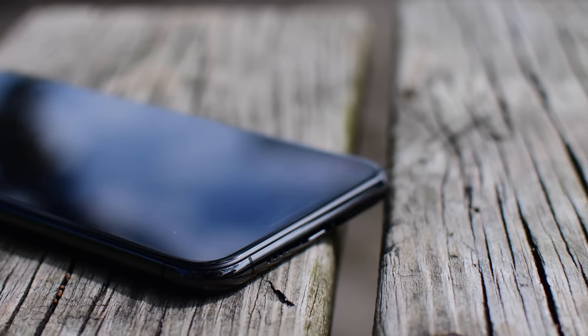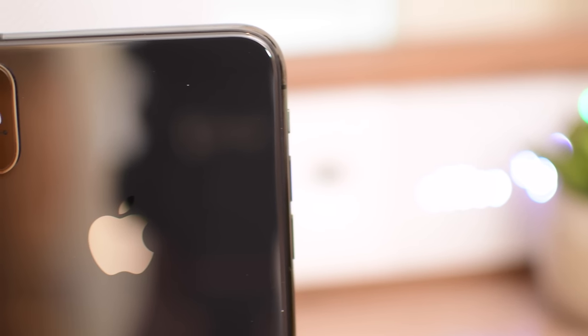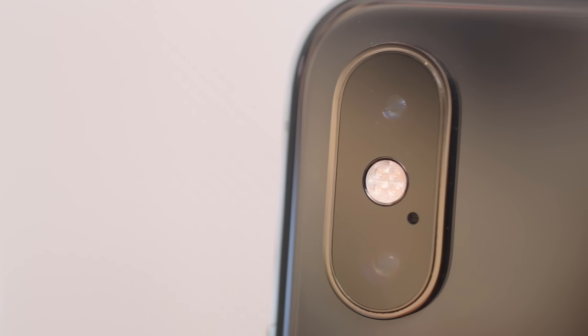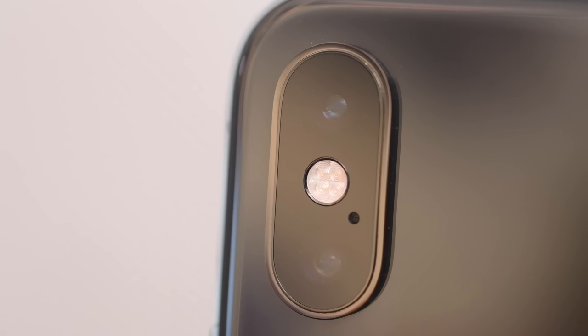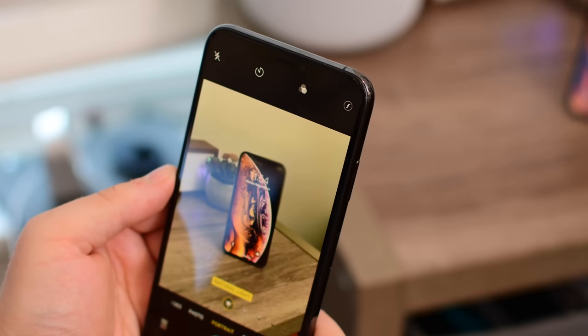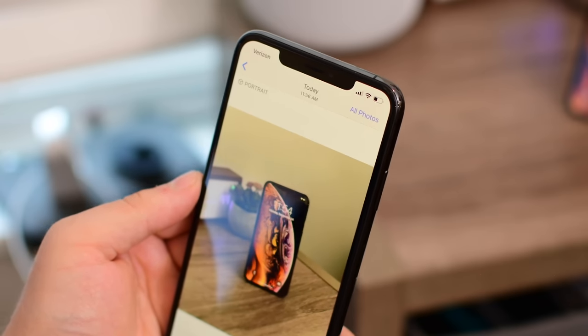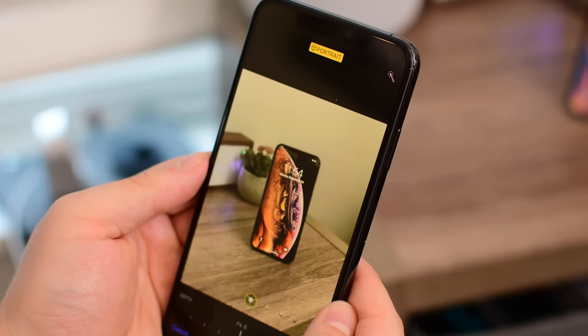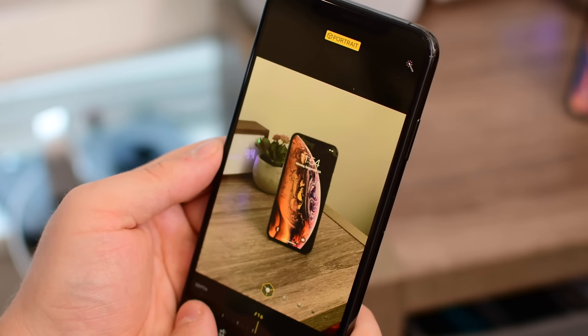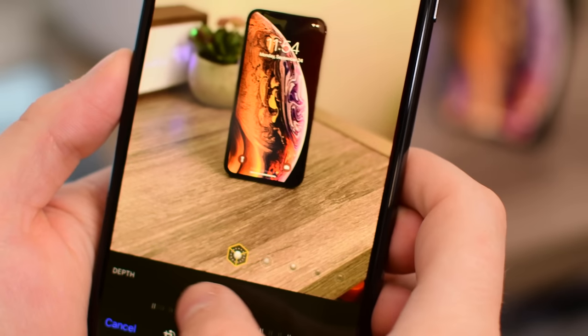Next up, we travel outdoors to test out those brand new cameras. We still have the dual 12-megapixel camera system, except there are a few improvements that should lead to better low-light photos and contrast. That top wide-angle camera has increased the sensor size, and pixel pitch has gone from 1.22 micrometers to 1.4. That extra depth should allow more low-light to come in. Apple has also paired the camera system with the new, fast neural engine, which should allow for better portrait photography, image segmentation, facial landmarks, and facial recognition.